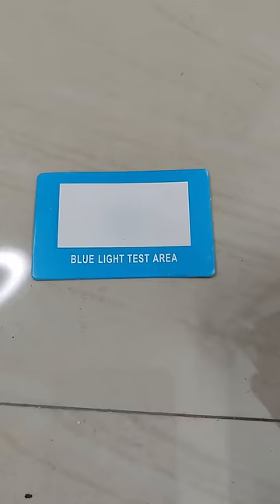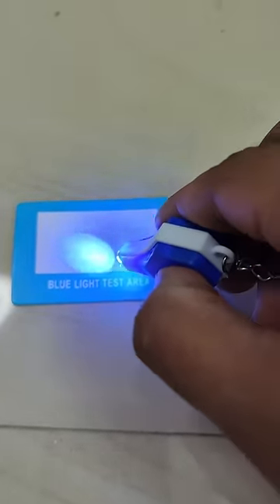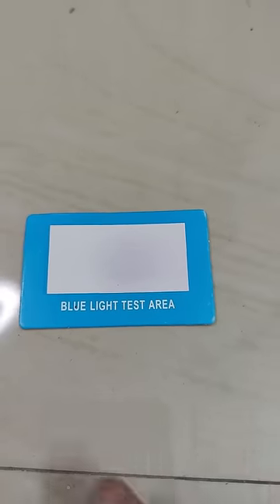Let's check the testing kit. The card is placed on a flat surface. The card is in a purple color. Now the card is in a white color. Now the card is in a purple color. Now the card is in a white color.